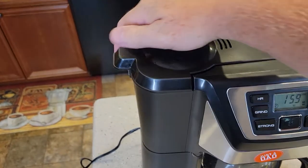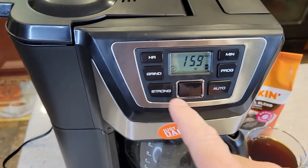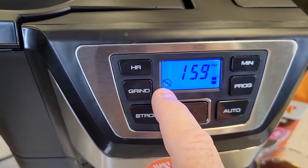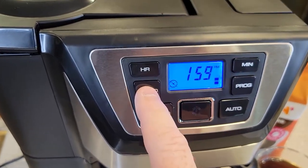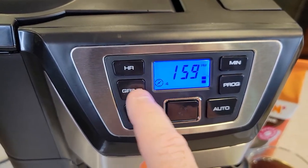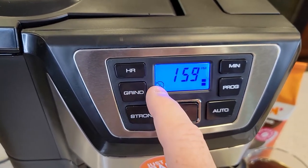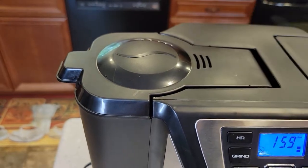So when you press the brew button, does the grinder not work? This does have a feature that turns the grinder off. If you press the button and there's a line through the grinder icon, it will not work when you press the brew button. When you press the grind button, that's for 4 cups, 6 cups, 8 cups, 10 cups, or 12 cups. So if there's a line through it and you press the brew button, the grinder will not work.